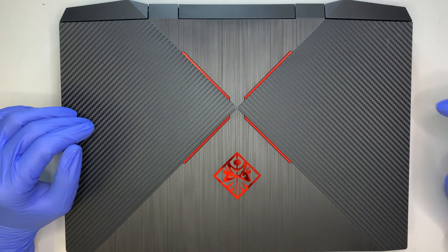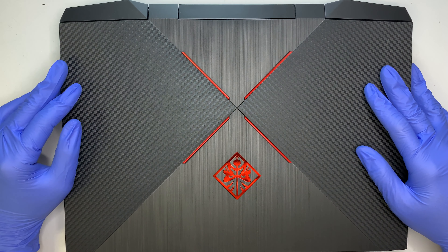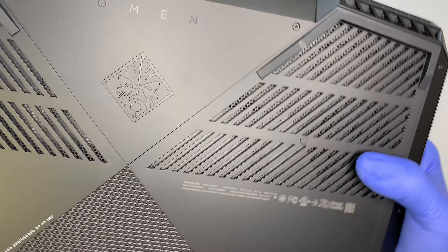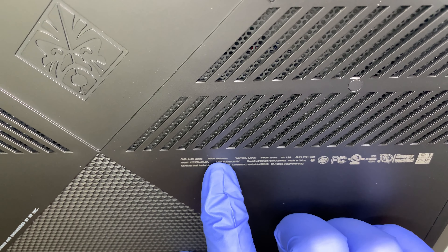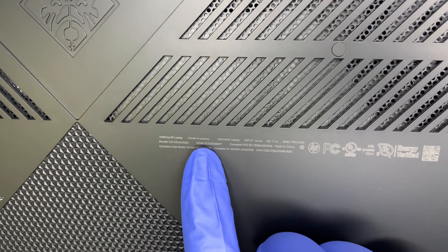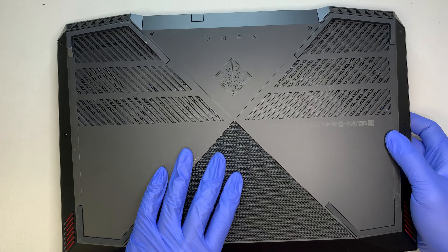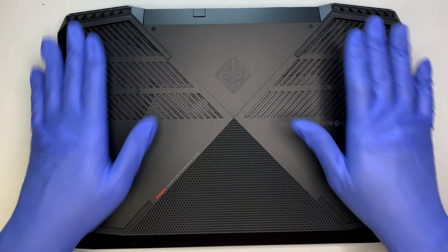Hi, welcome and I hope you're doing well. Here I have an HP Omen gaming laptop, and in this video I'll be doing a screen replacement on this model. Let me turn it around and show you the model number. It's really vague but here is the HP Omen 15 DC2010NR, this is the HP gaming laptop here.